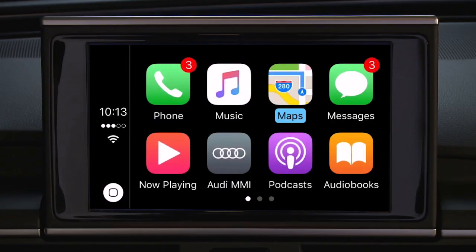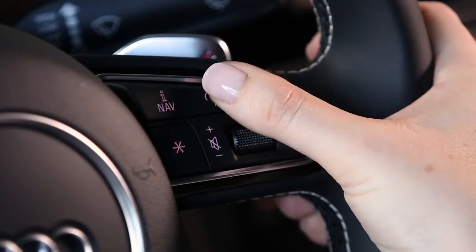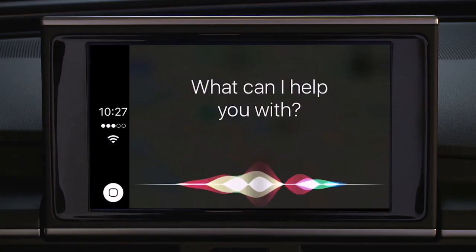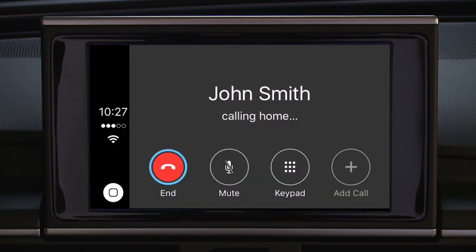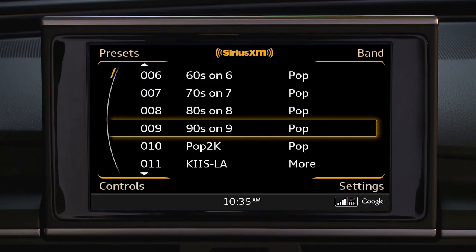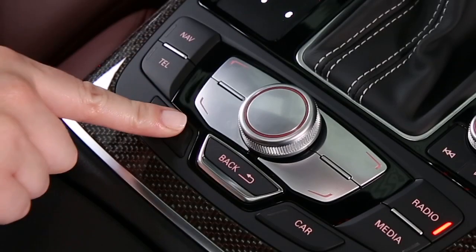Other functions of CarPlay are simple and intuitive. To make a call, simply tell Siri who you want to call from your phone's address book. If you have accessed another MMI function while in Apple CarPlay and want to return to the CarPlay display, press the menu button.